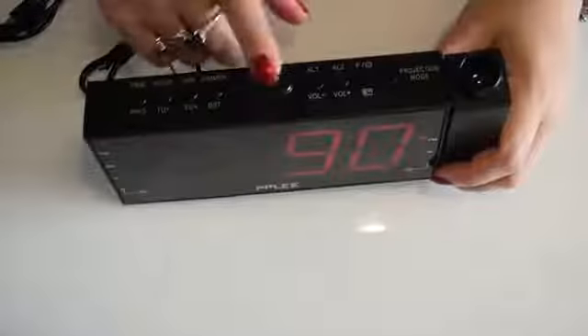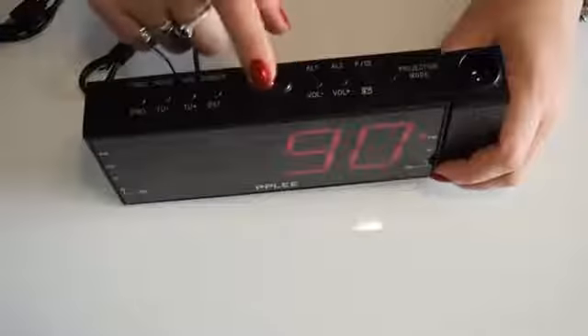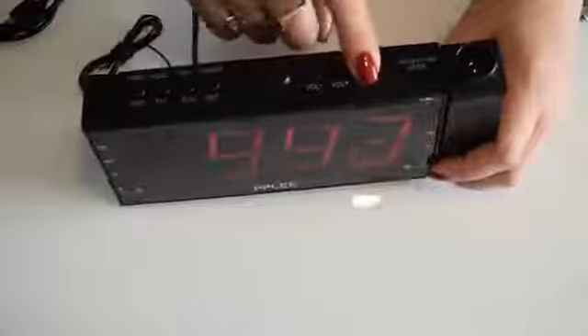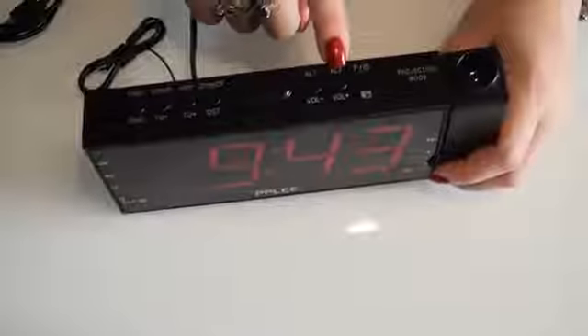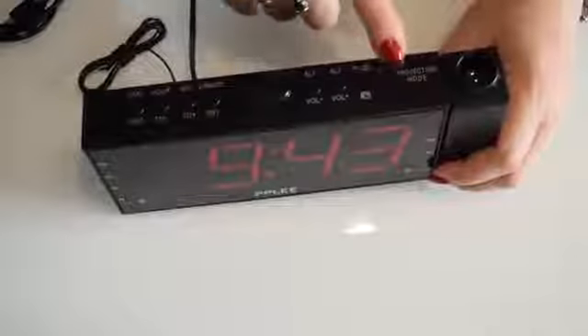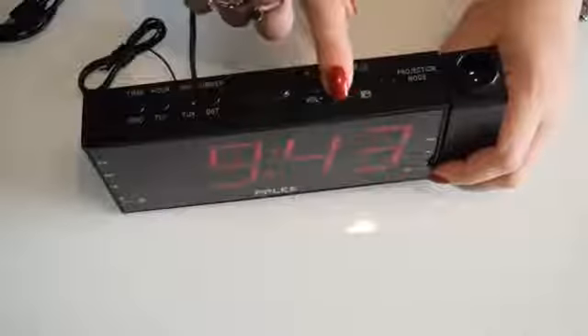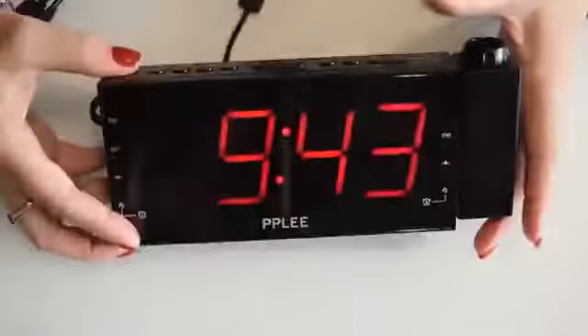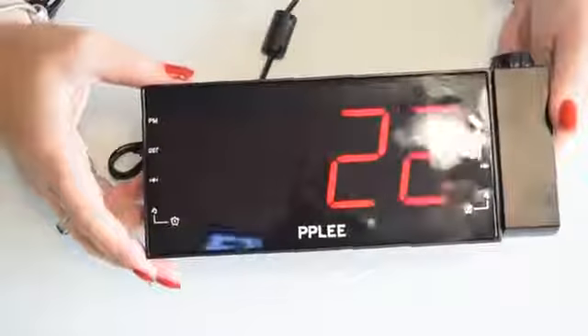Then you've got the first alarm, the second alarm, the radio mode, and the projection mode. These two buttons also work as the volume for the radio. So if you short press the first button where it says 'time', it gives you seconds.